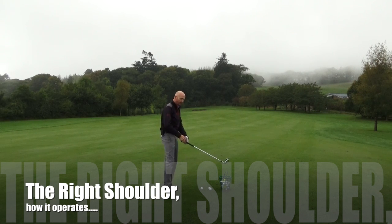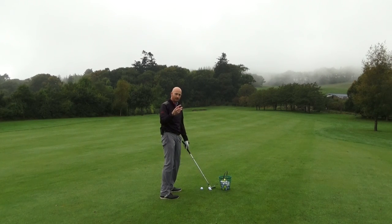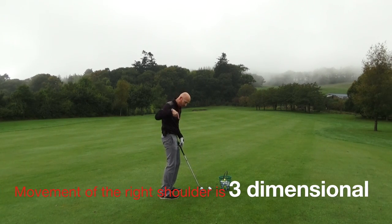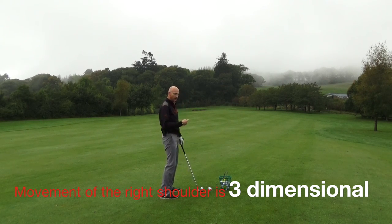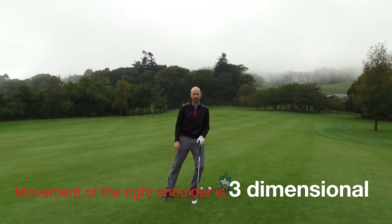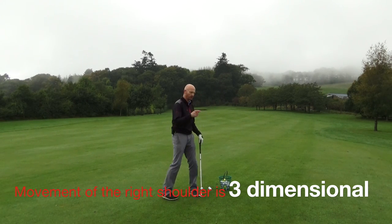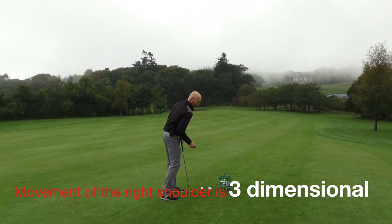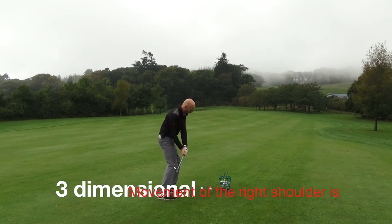The movement of the right shoulder on the way down towards impact is three-dimensional. The shoulder goes downwards, it also goes forwards towards target, and it also goes outwards. So you combine the three together: it goes downwards, forwards, and outwards.